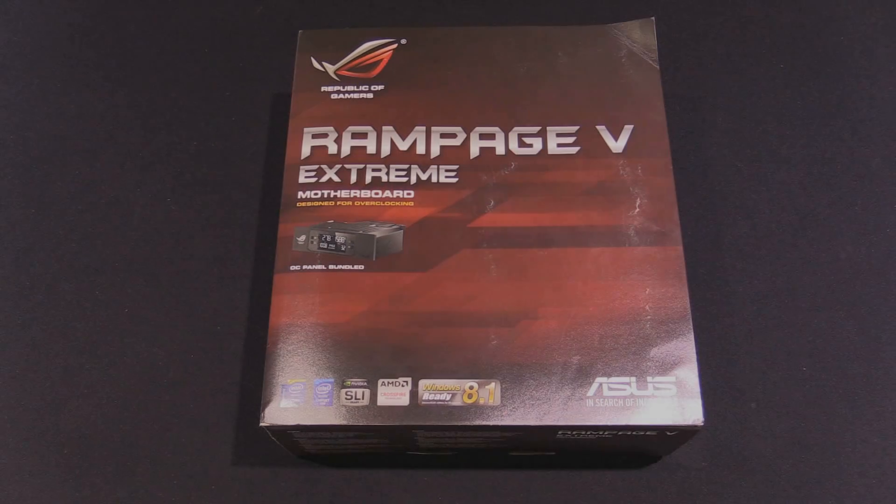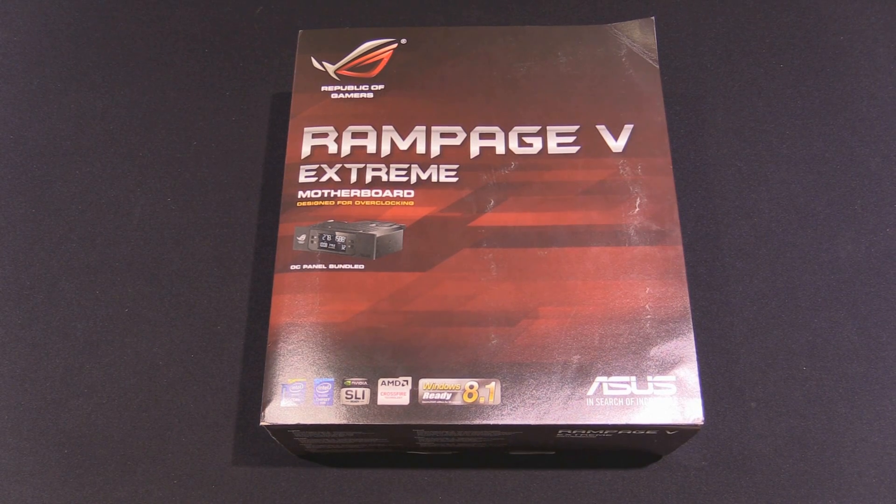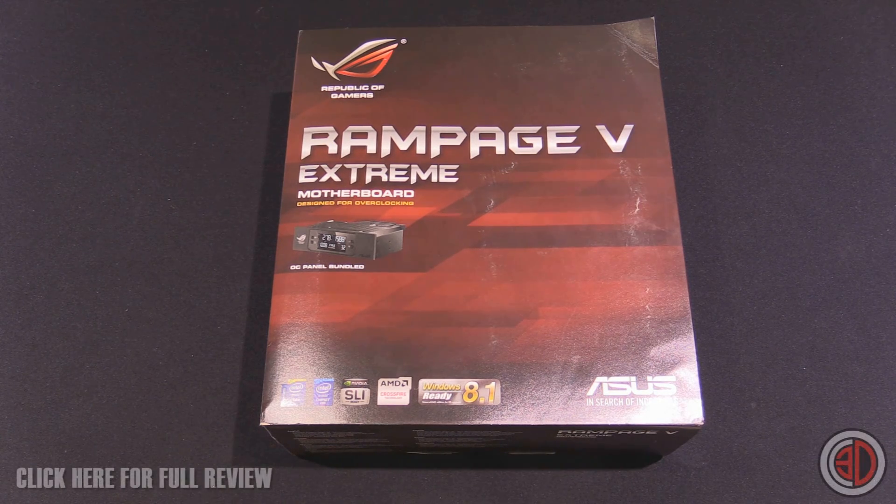Hey guys, it's Tiny Tom Logan back with another Rushkit video. Today we're going to get our first look — I've literally not even opened this yet — so Rushkit gets the first airing of the Rampage 5 Extreme.